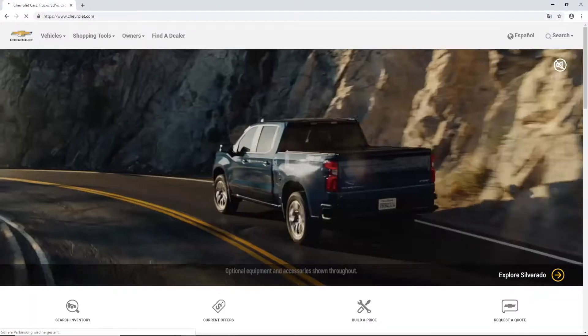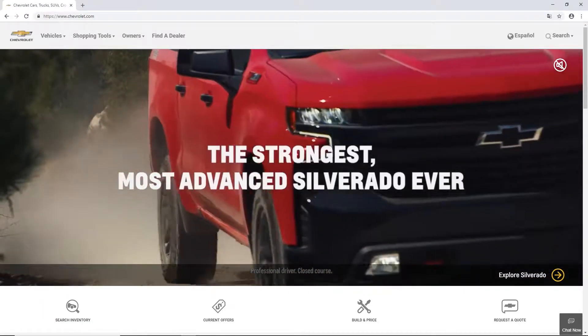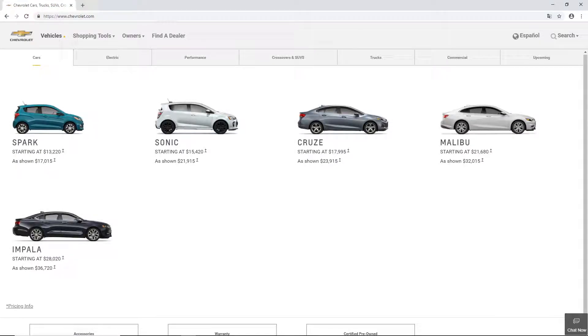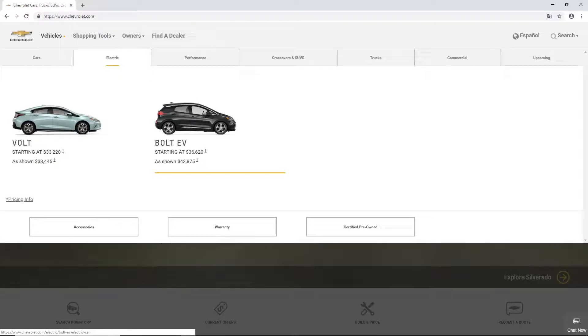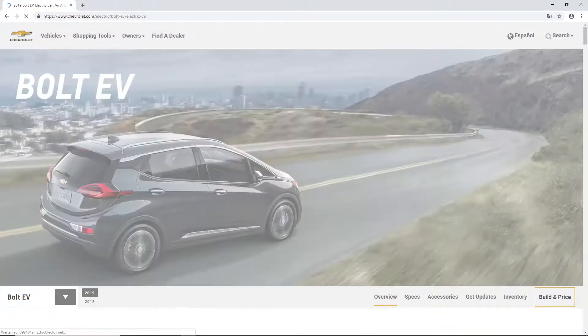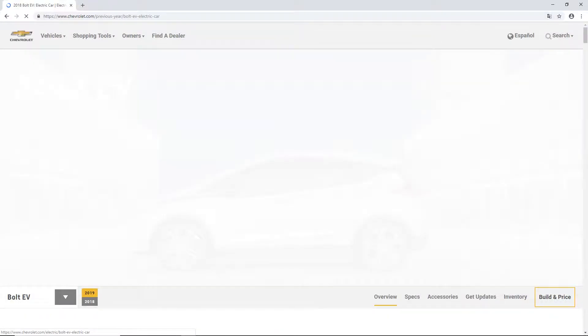What is up guys, we are here at Chevrolet.com. In this video we are going to configure a Chevrolet Bolt EV. We are going here at electric and over here is the Chevrolet Bolt EV. It is starting at $36,620 US dollars. You could choose from the 2018 or the 2019 model but of course we are going for the 2019 model.